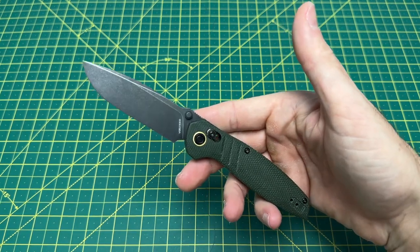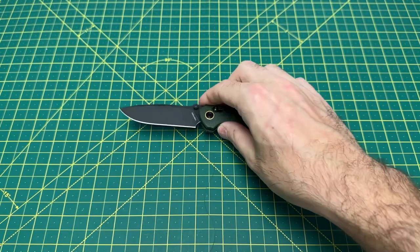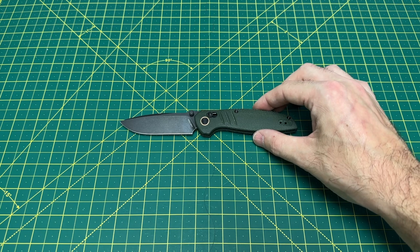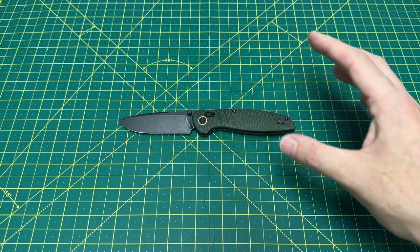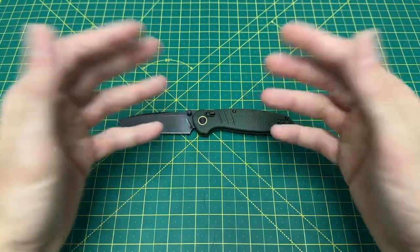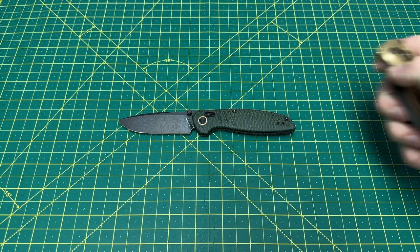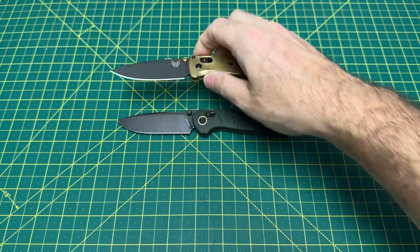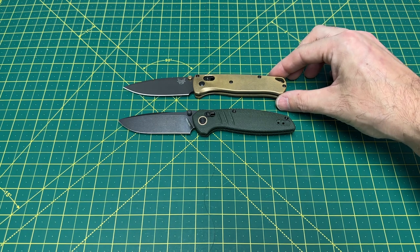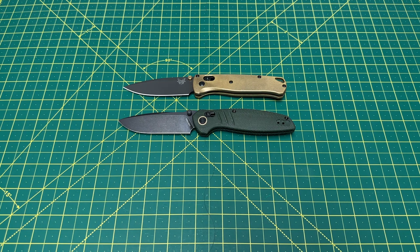You're getting a pretty good looking knife at that price, in my opinion. I'm a big fan of this design. There's a lot of designs similar to it, but I definitely don't think they really stole any designs. I actually have all of the knives this reminds me of right over here, and we're going to do some size comparisons — starting out with the Benchmade Bugout, which really is still a great knife, just maybe not for $180 or $160 with Grivory scales.